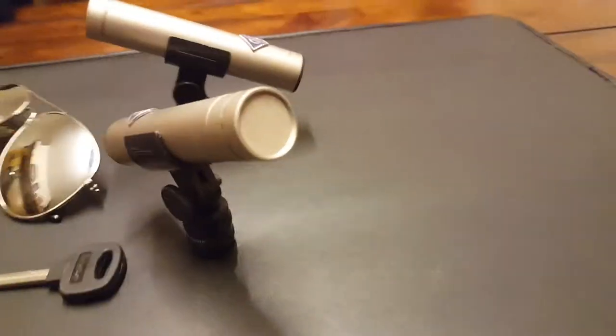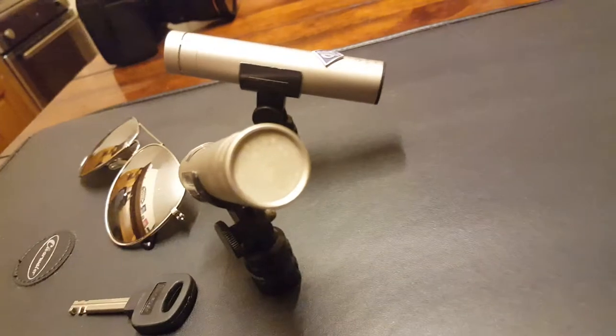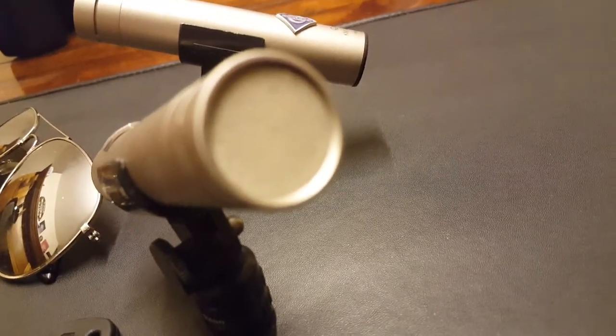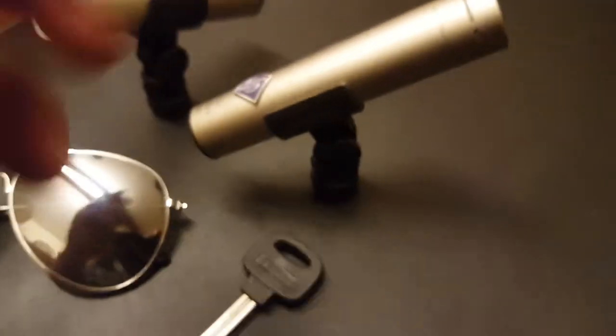Here's my camera in the back there. It's got a real fine mesh screen on the front. It's very lightweight and compact.